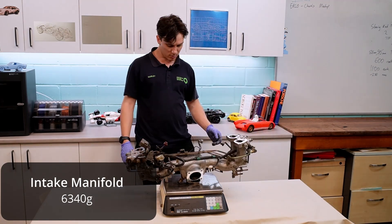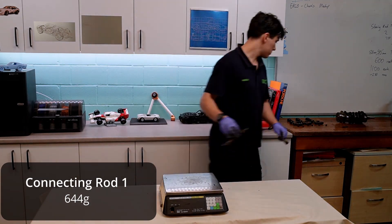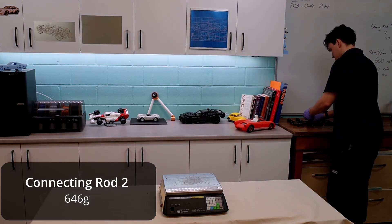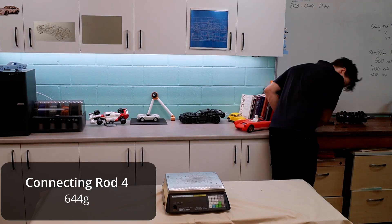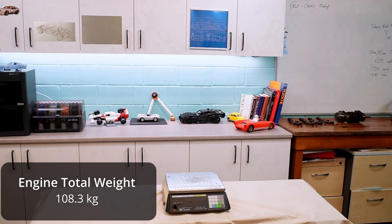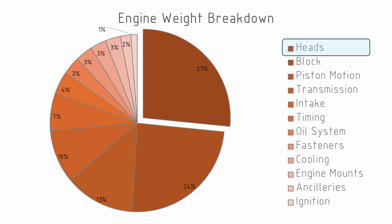If we take all of these weights and put them together, we can see that the total weight of all of the components measured is 108 kilos. I have taken off the power steering pump and any air conditioning system, as at this stage there's no intention of running those in the final vehicle. In total we had 76 line items listed here. Collecting them into the main areas, the heads including the rocker covers are the heaviest system. This is one of the downsides of running a flat engine — instead of having a single cylinder head, you end up with two.